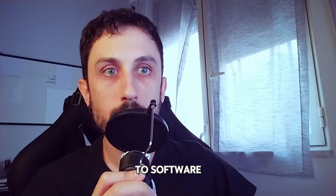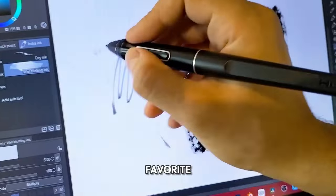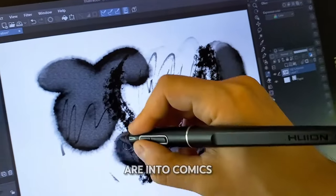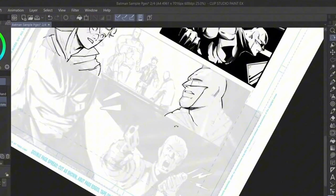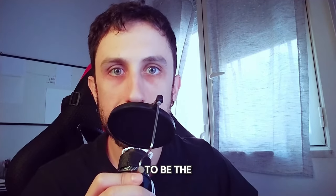When it comes to software, Clip Studio Paint is my personal favorite — it's just the best in my opinion, especially if you're into comics. It's just the best for drawing, inking, and coloring; it does it all. But no matter which program you use, the skills you develop are going to be the same.